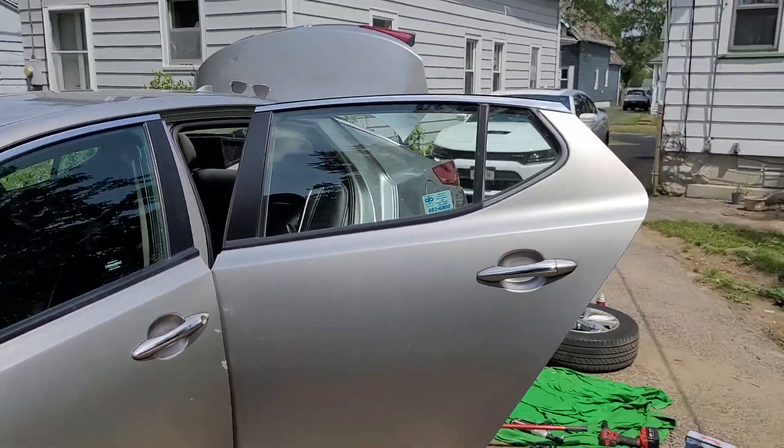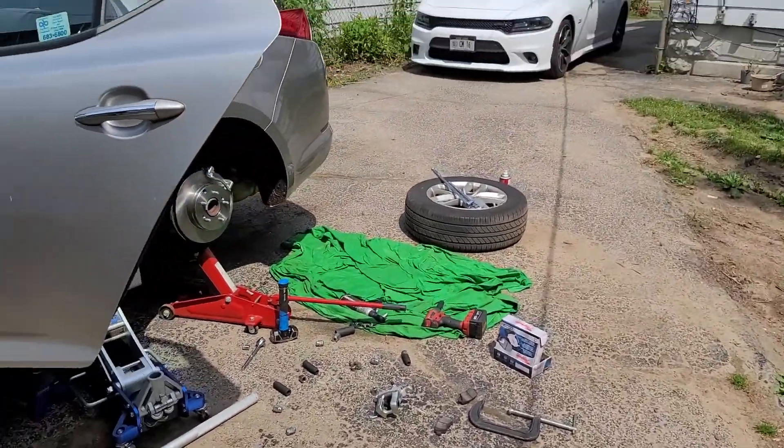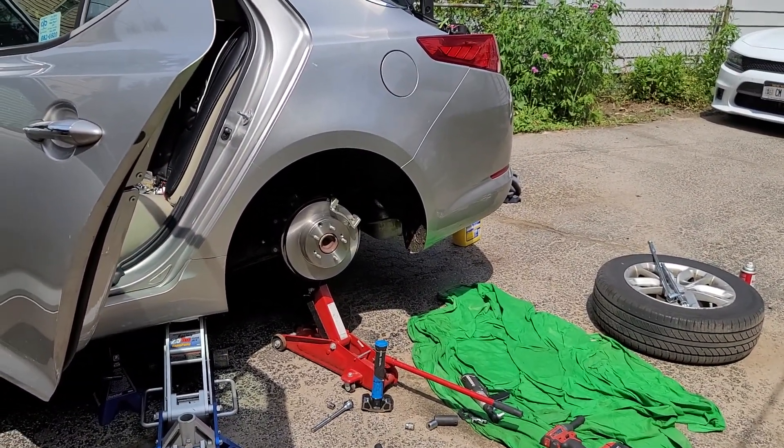What's up, YouTube? It's Cesar Stills. Rest in peace, Big Mike. I'm doing my rear brakes on my Kia Optima, and I'm sure y'all don't see any other tutorials on how to do the rear brakes on the Kia Optima.